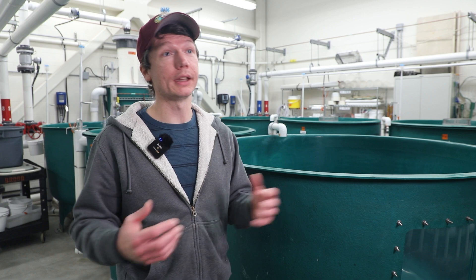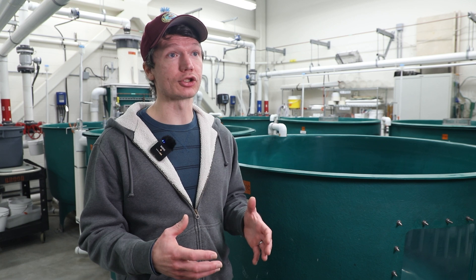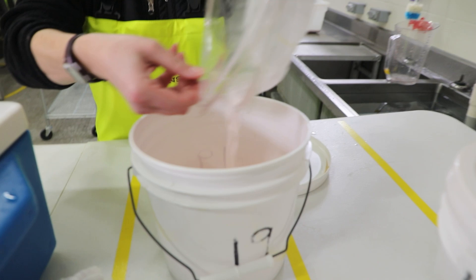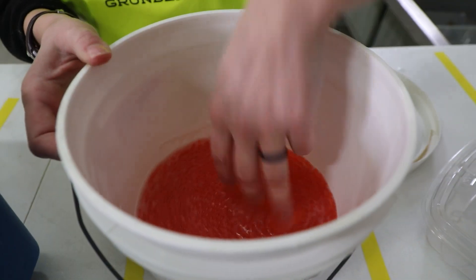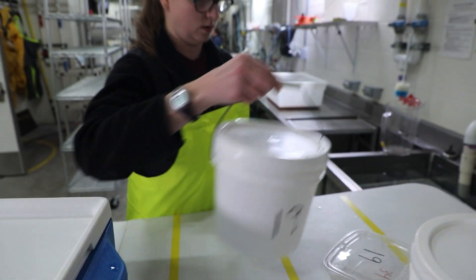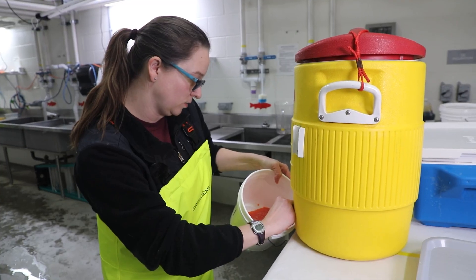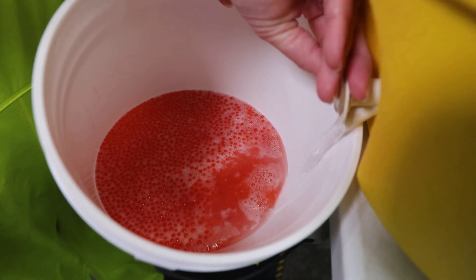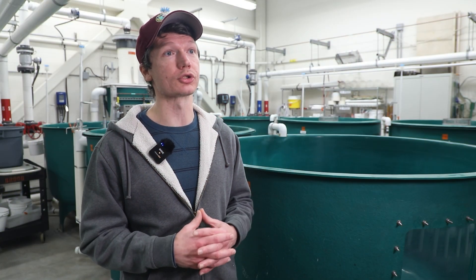Once that bucket of eggs makes it over to the triploid portion of the egg take, we have someone stationed to actually fertilize those eggs. They take that bucket and add the milt — the sperm from the male fish — into the bucket and mix it up so that everything is as uniform as possible. Then at a specific time we add saline solution to the bucket, which activates those eggs and sperm. Without water added, nothing is going to happen.